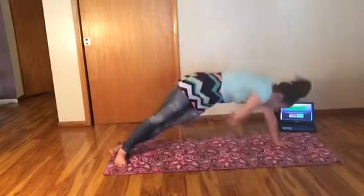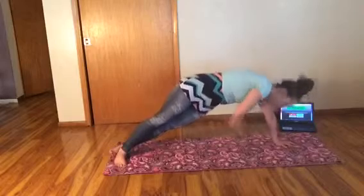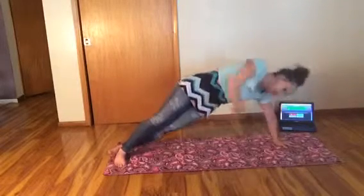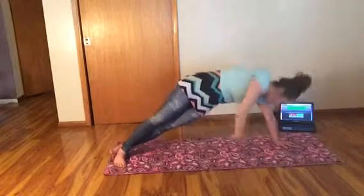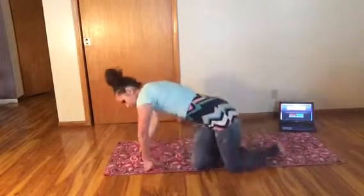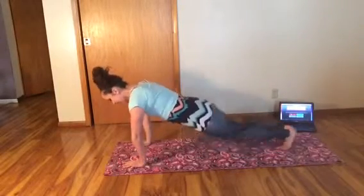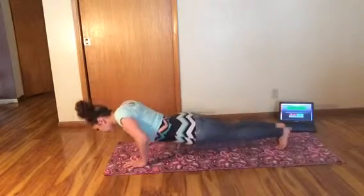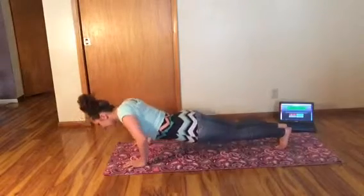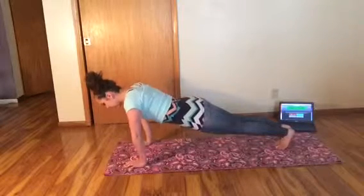We've done three weeks of barefooted HIIT workouts — kind of funny. I like it because sometimes you're indoors and you don't want to have to find your shoes, but you want to get your workout in. This is the way to do it. Going back over to the other side. Check that back, keep those abs pulled in, elbows stay close.